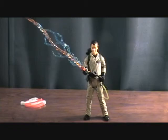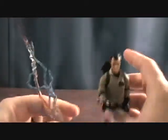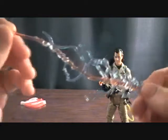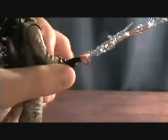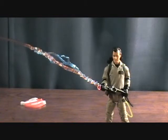The highlight of this figure is probably the proton stream. A lot of people are getting this figure just for it. It's also nice to get a Peter Venkman without slime on him. The proton stream comes in two pieces — it disconnects right here, the blue part clips in and the orange is right there, then there's a little connector that goes around the end. It clips on very easily.